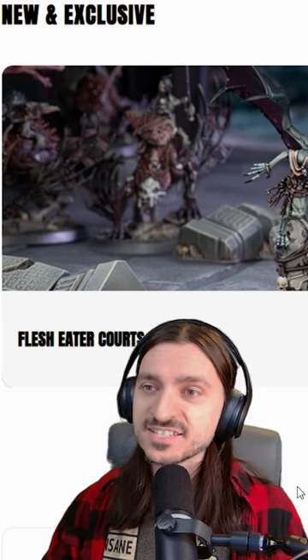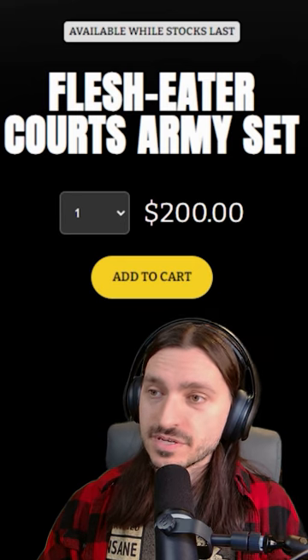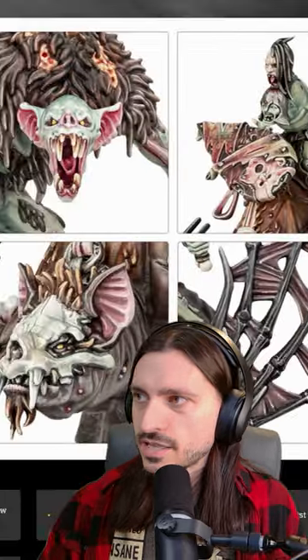The old 'Made to Order' is done, it's gone — it's been replaced by the Flesh Eater Courts army set. You can't tell me these sculpts aren't beautiful, though. They are so beautiful, I love them.